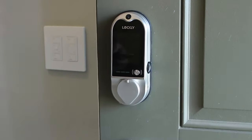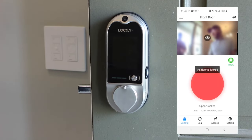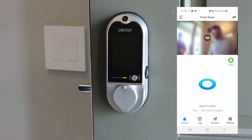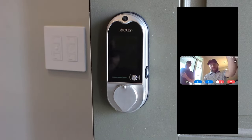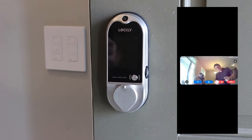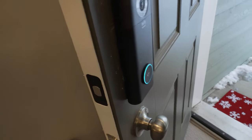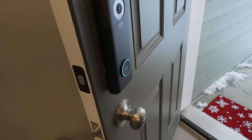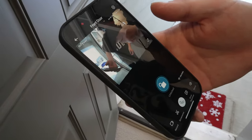Both Eufy and Lockly make smart locks that have doorbells built into them, so you can access the camera feed and see who's at the door. This is great for situations where you may not be able to mount a doorbell, like in a condo, and it's also a great option for short-term rentals like Airbnb. That way you can see who's coming and going without needing a separate video doorbell.